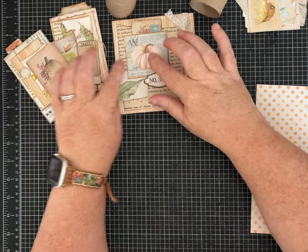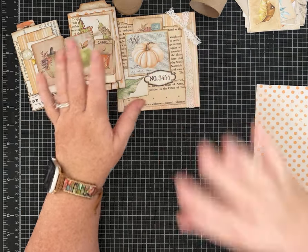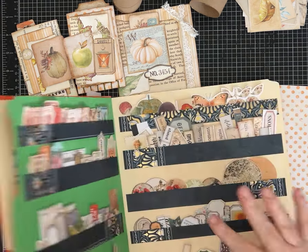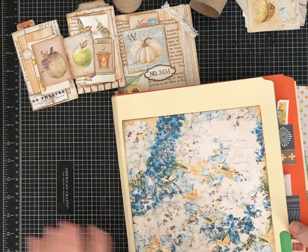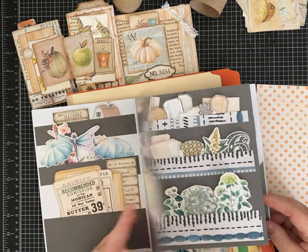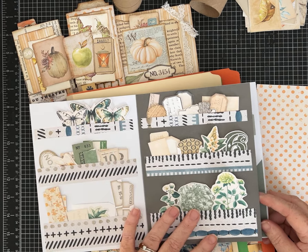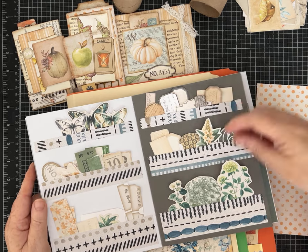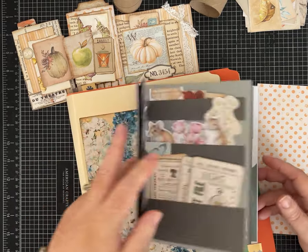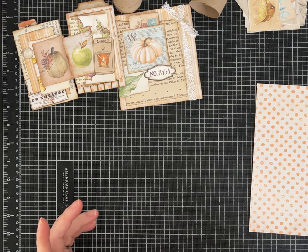The pumpkins and fussy cuts are from a My Porch Prints kit — I'll link that in the description. I'm using scraps of paper and things from other kits. If you watched my video about making an ephemera storage binder, I've just been grabbing other pieces and tags from those, and I'm actually using them, so I'm having a super fun time. We're going to use some little bits and pieces as we go today.